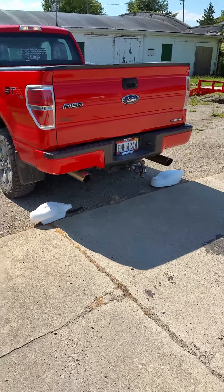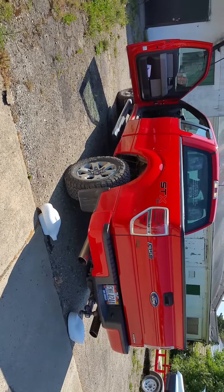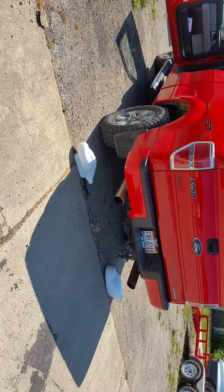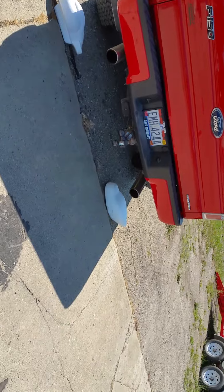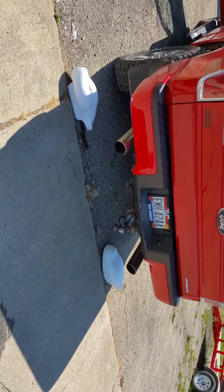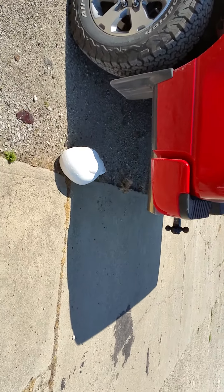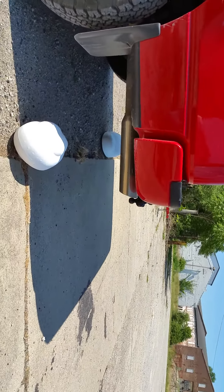Let's destroy a couple decoy bodies. F-150 with some nice all-terrain TAs, one Homer Seaduck body, and a competitor's foam decoy body. We're doing this test to give you an idea of the difference in the densities. Here we go, let's see what happens.